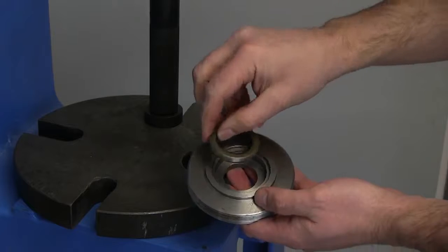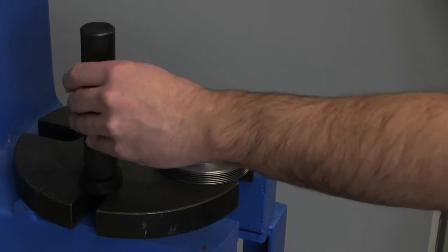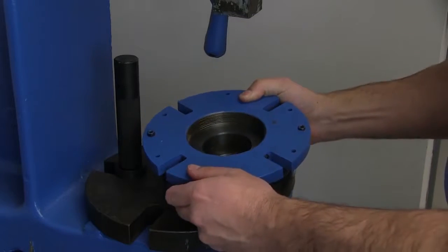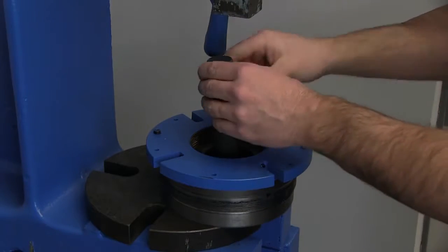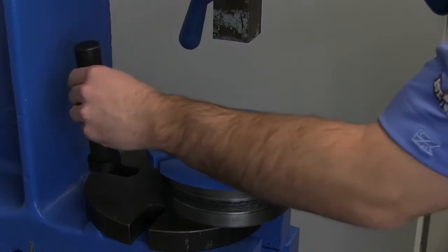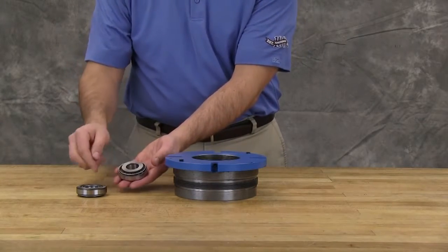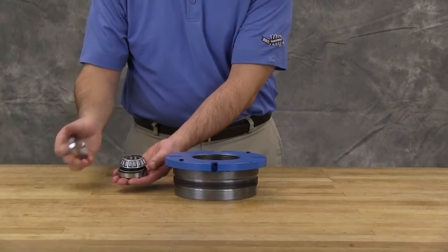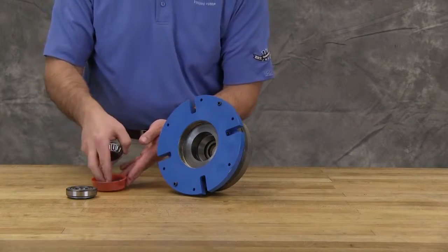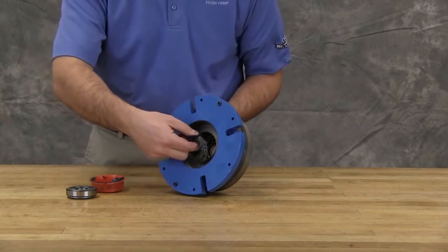Install the lip seal into the end cap with the lip towards the end of the shaft. For lip seal installation, a press may be used. Install the lip seal into the bearing housing with the lip towards the end of the shaft. It is possible to install the bearings incorrectly. Install with the large end of the inner races together. Pack the tapered roller bearings with grease and press or push bearings into the housing with the large end of the inner races together.